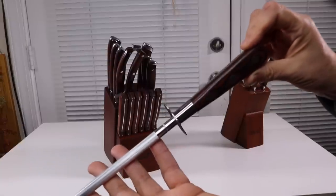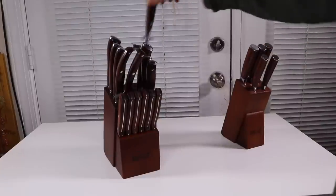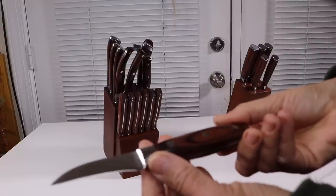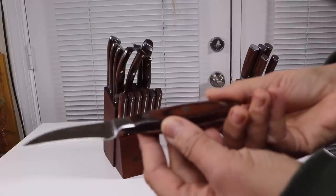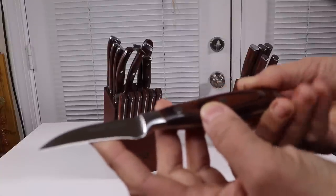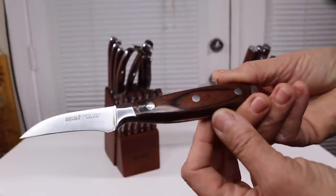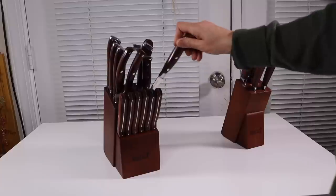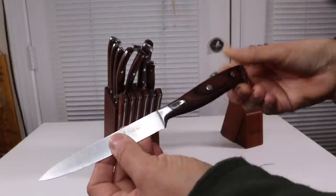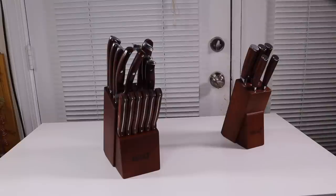It also comes with a paring knife, but it's a little bit different because of the shape. I have some other paring knives, but this one is a bit unique. Very nice. And here we have the typical utility knife, along with a lot of the other things you usually get in a set.